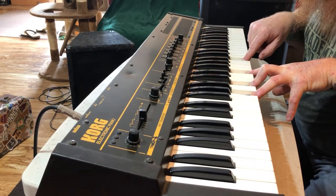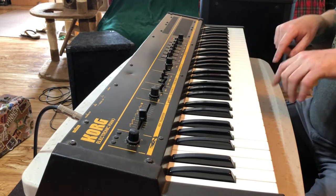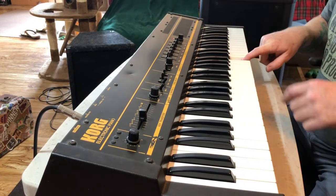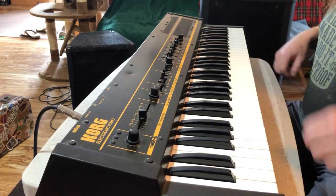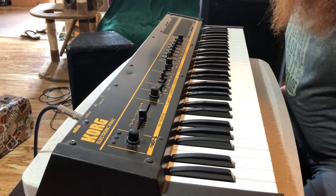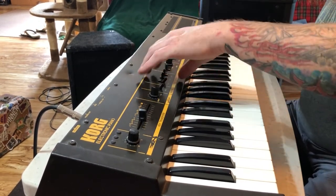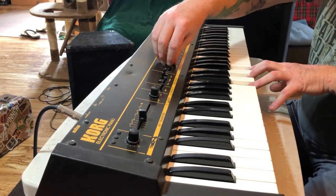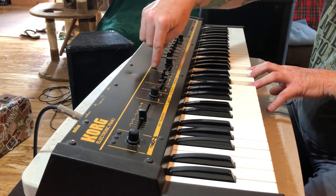Do you hear the extra note? We need to clean a couple of keys. We've also got a chorus, which needs to also be tuned with the potentiometer that's in there.